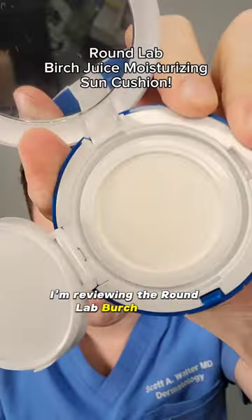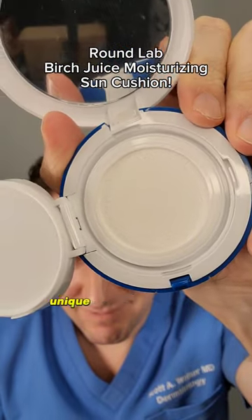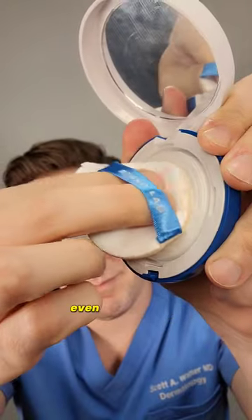Today, I'm reviewing the Round Lab Birch Juice Moisturizing Sun Cushion, which I think is a unique and great way to reapply on the go, even over makeup.